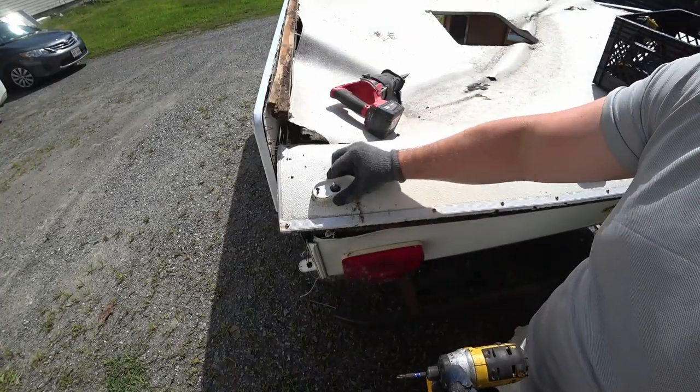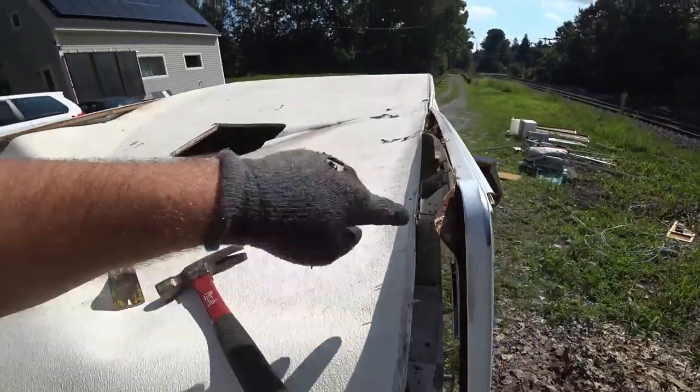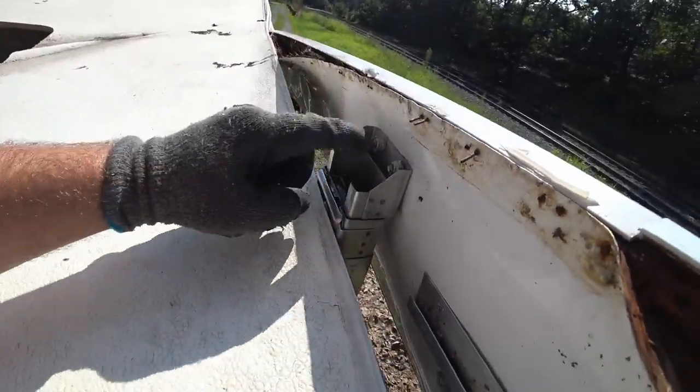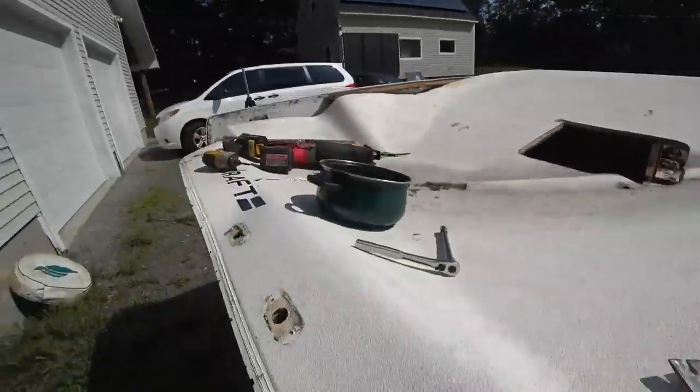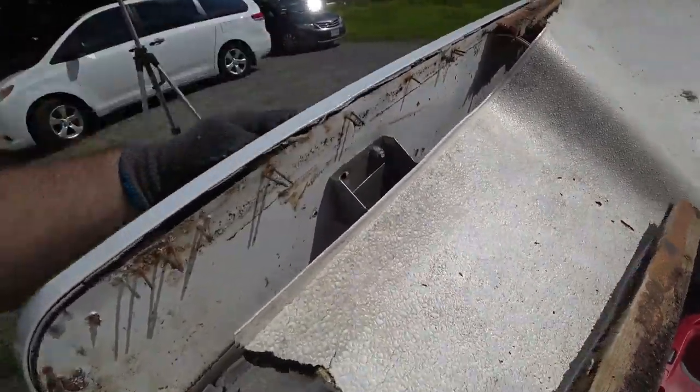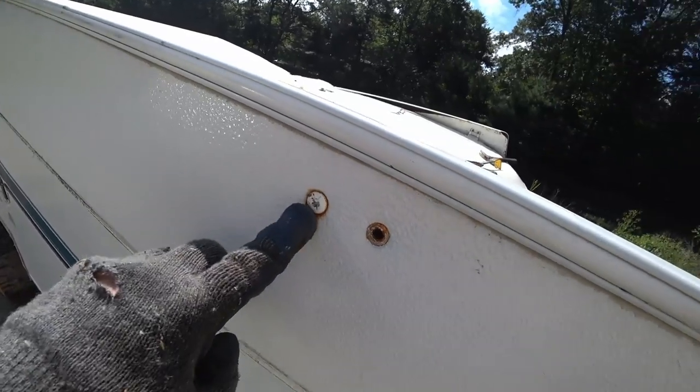I already cut all these wires from the inside. In all four corners are some telescoping poles that come out and they're held on with two bolts to the side. I'm taking them apart right here — just a nut on one side and then a Phillips head screw on the other.